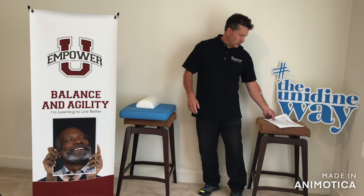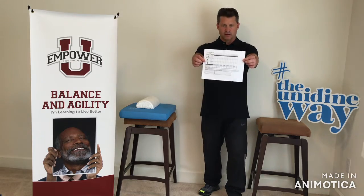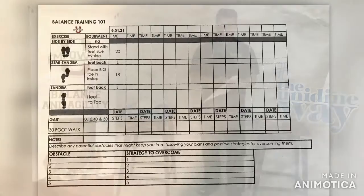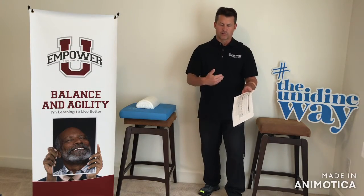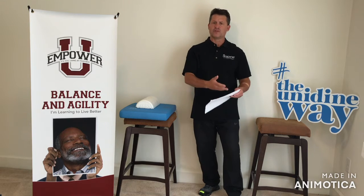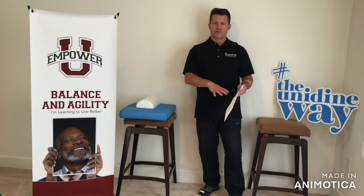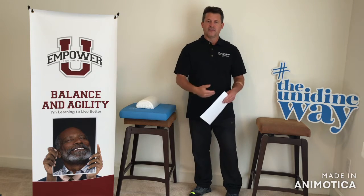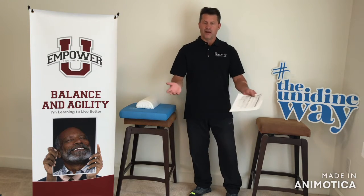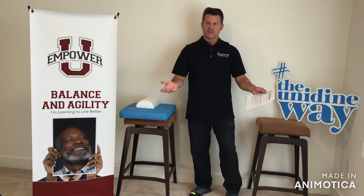We're calling this Balance Training 101. This is our log sheet. On this log sheet you can put the date. There are three exercises that we're going to go through, and you log your time — your time commitment to get all three of these done. Some you do on both sides, of course. It's going to be about two to three minutes when you start, and as you progress along, the max will be about eight to ten minutes — eight to ten minutes out of your life to prevent a lot of injuries down the road.